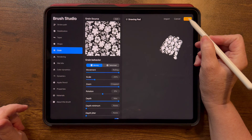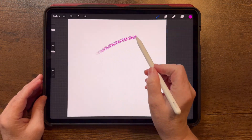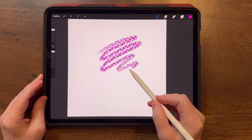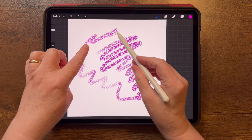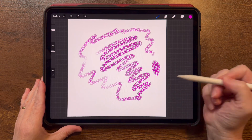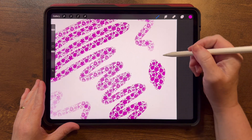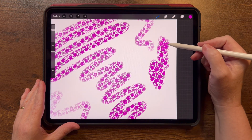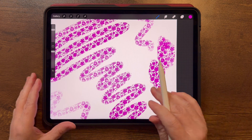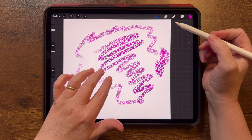Tap Done and there's my pattern! Let me show you what that looks like as-is. I can do light pressure and have it light, then press harder to have it dark — but it's all very dark. The other issue is that when I pick up my pencil and put it back down, the pattern doesn't line up. So there are a few changes we need to make to make this more ideal.